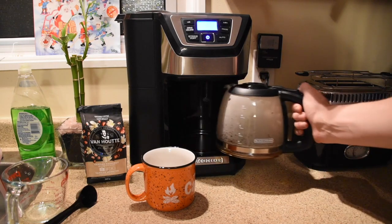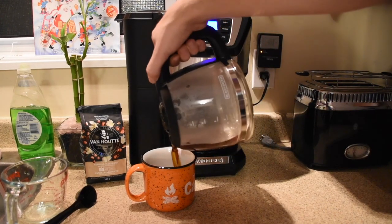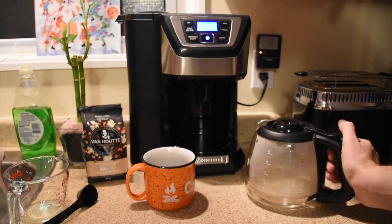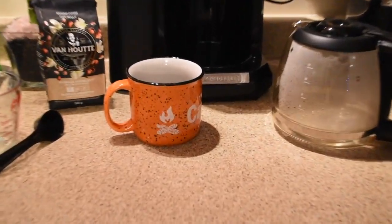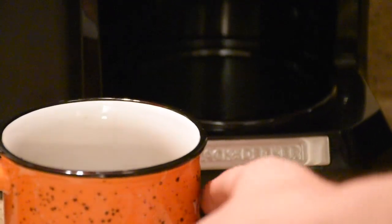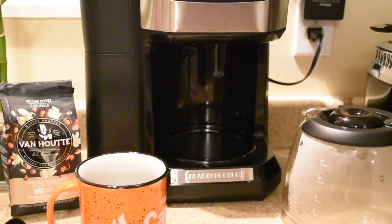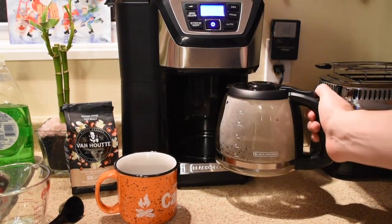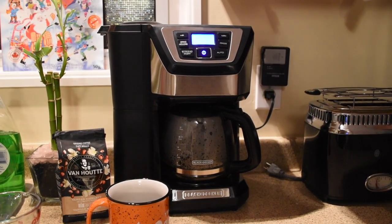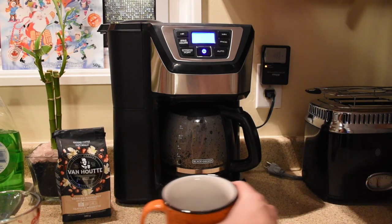A nice feature is the instant pour. As you're brewing, you can actually pull the pot out at any point and pour yourself a cup of coffee. How this works is that in the head that drops coffee into the pot, there's a little spring. When the spring is extended, coffee won't come out, so you won't see it drip onto the plate. When the mug or pot is put in, it pushes the lid — which is a little bit higher in the center — and that pushes the spring back up, lifting the seal and allowing the coffee to come in. That's why on the coffee pot there are holes that allow the coffee in no matter the angle.